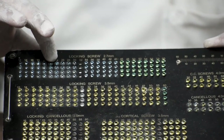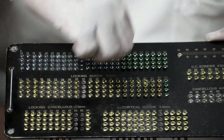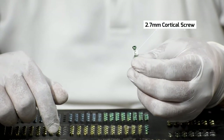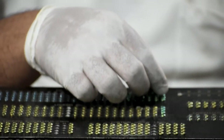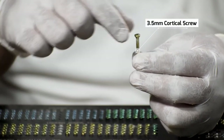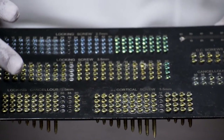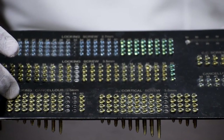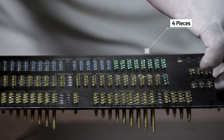Next is the 2.7mm cortical screw — this is a non-locking screw that only locks in the bone and not in the plate. The 3.5mm cortical screw is also provided in four pieces of each size. This applies to both the 2.7mm and 3.5mm cortical screws.